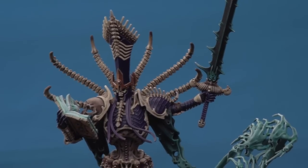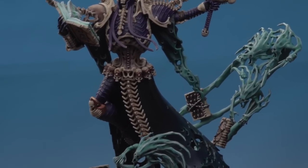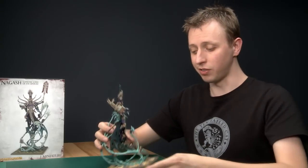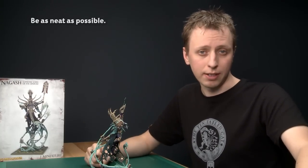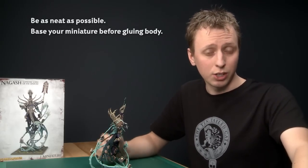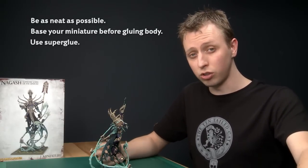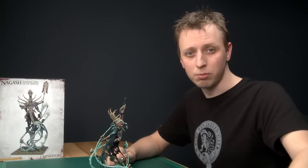Nagash is now fully built, fully painted, and complete. This miniature is a real challenge but he's a centrepiece because of that, and a lot of fun to paint. A few tips: be as neat as you possibly can — the neater you are the better the final result. Do the base before sticking anything in, as it's much easier without Nagash's body in the way. Finally, for the final assembly use super glue thin — it gives a really strong join very quickly. I hope you've enjoyed this video series and learned something; have fun painting yours and I'll see you next time.